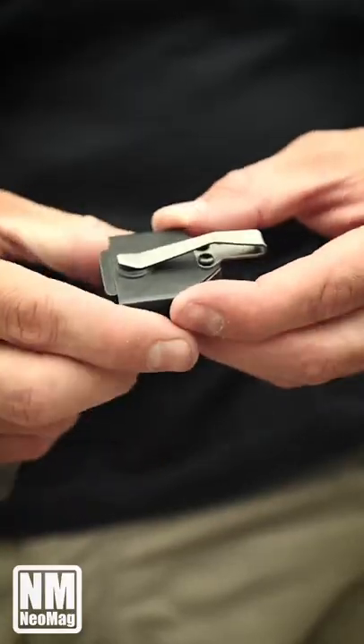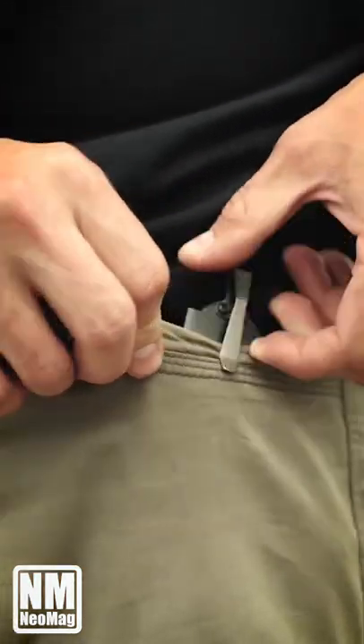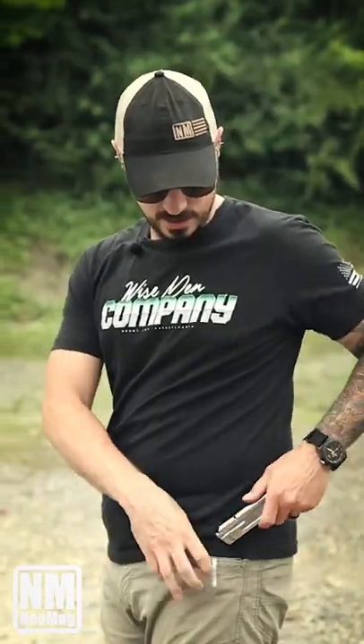Simply grab the clip and pinch it and pull it up. Then to get it in the pocket, get it started over the pocket and push it down in just like that.